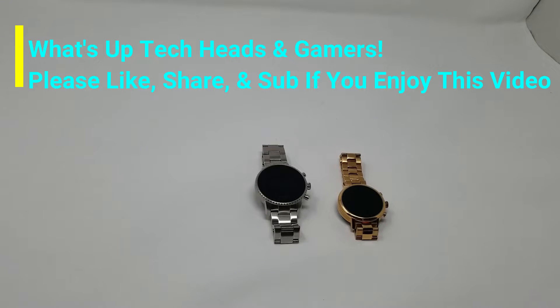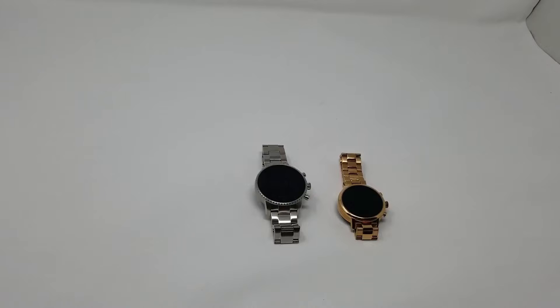What's up tech heads and gamers, it's your boy Melo E to Z. Welcome to the channel where we respect the tech and we salute the gamers. Come on, let's get right into it.